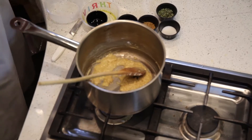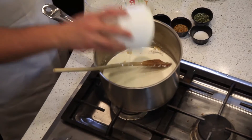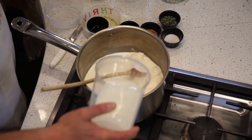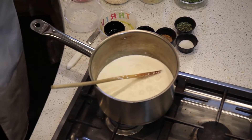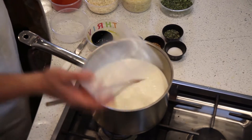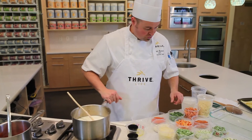Then we're going to go ahead and add some cream, some freeze-dried milk, and then we can add the rest of our nutritious, pre-cut, convenient freeze-dried vegetables.